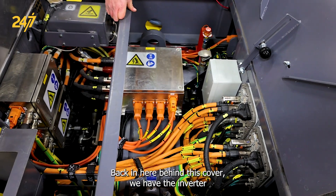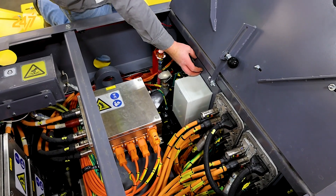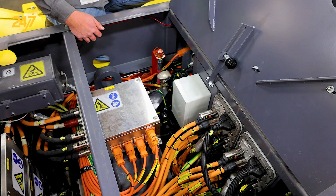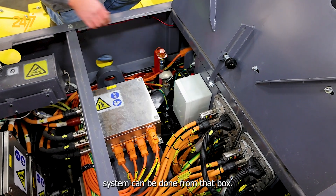Back in here, behind this cover, we have the inverter for the hydraulic motor, the auxiliary motor. This box is a junction box for the high voltage interlock loop. Troubleshooting on the HVIL system can be done from that box.